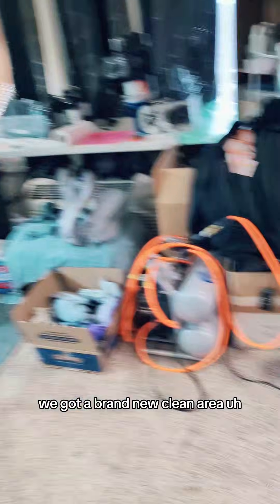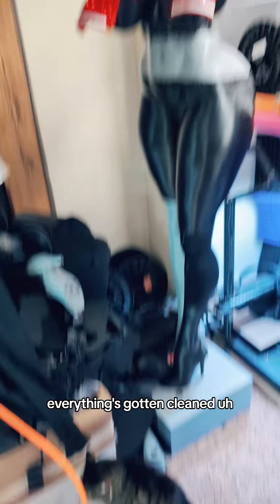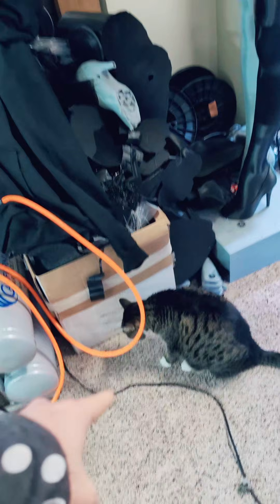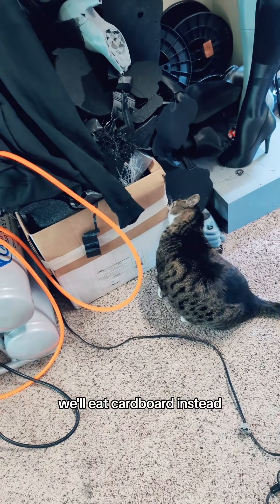All right, so we're back. We got a brand new clean area, got new alcohol, everything's gotten cleaned, still haven't decided on swatches yet. Cat looking for plastic, can't find any, will eat cardboard instead.